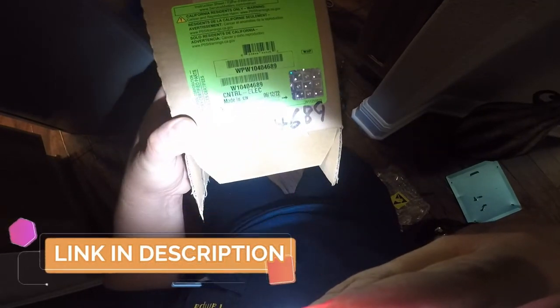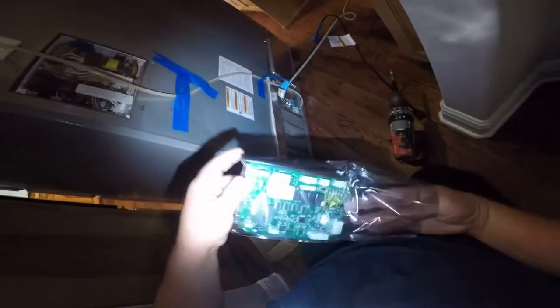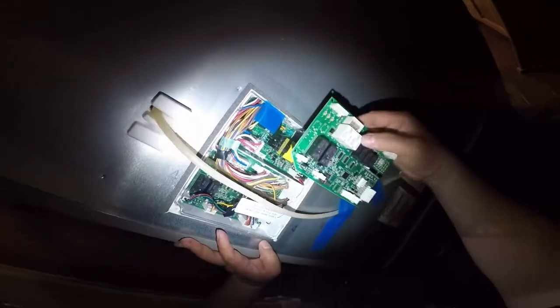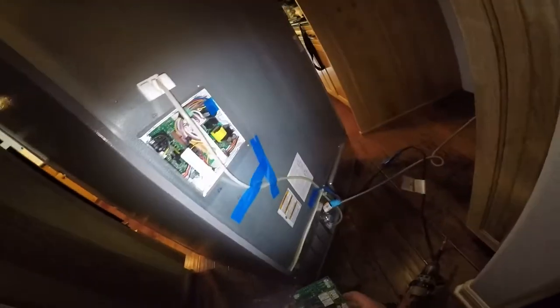By the time I'm editing this video it's already been about two to three weeks, so this job was a success. There is the part number, and there will be a link in the description if you want to get the part — that will help our channel. Here is the brand-new main computer board, and we're just going to compare it before we start removing things to make sure we got the right part, and it looks like we do.